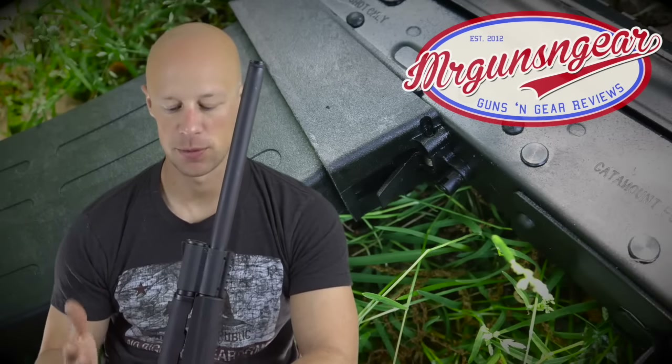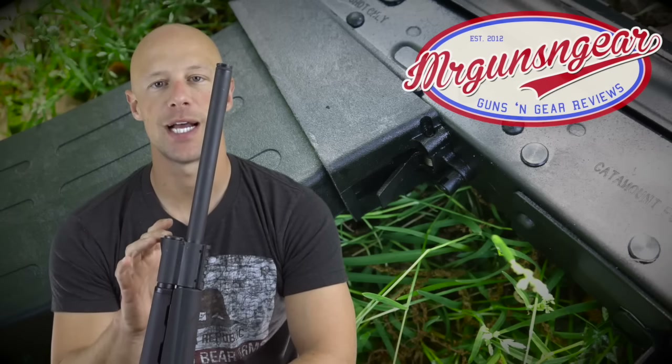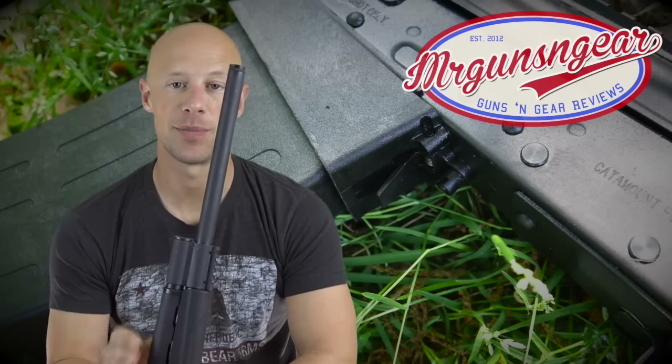For those of you who have researched these guns, you'll note there are mixed reports of reliability out there. The big thing everybody wants to know — make sure for reliability's sake that you have your gas settings on the correct setting for your load. That's first and foremost. If you don't have it on the right setting, you're probably going to have some problems.